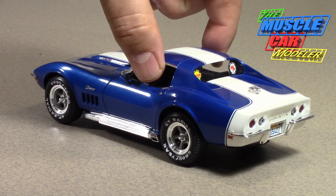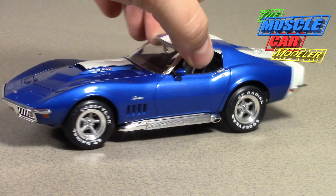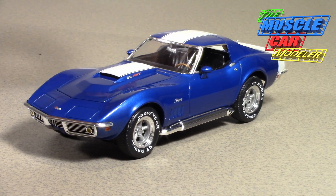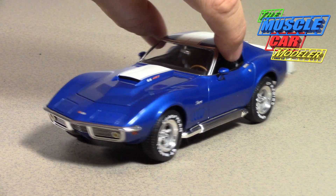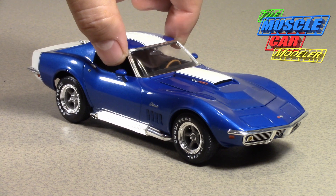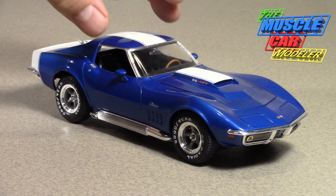In 69, Baldwin Motion — or Motion Performance — offered the SS427 and the Phase 3 SS427, which is what this one is representing. The Phase 3s all got this distinctive hood — that's the distinguishing feature. Then they went with the Phase 3 GT in 69, which was the pinnacle. This one is the mid-level Phase 3, guaranteed to do 160 miles an hour as part of the package, with mainly the hood and stripes as body modifications.